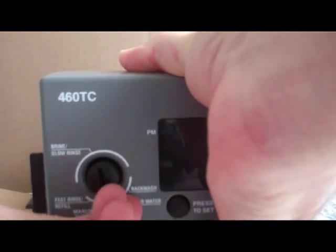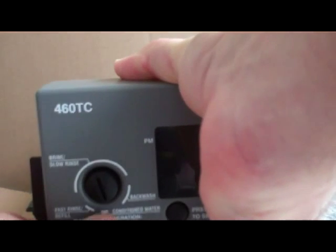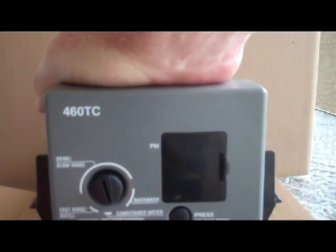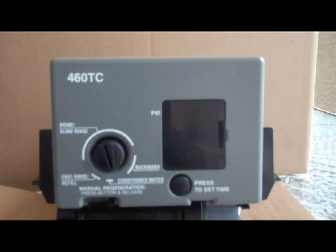Take your timer retaining pin — or flag as we like to call it — get it pushed in and it'll lock right in the left-hand position.